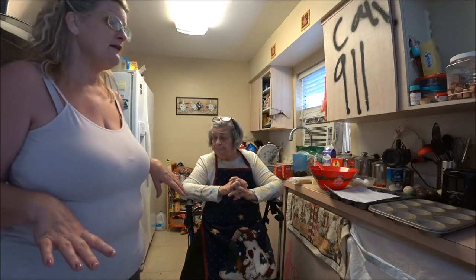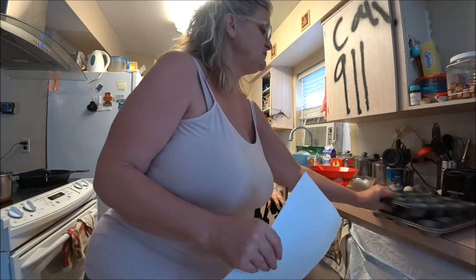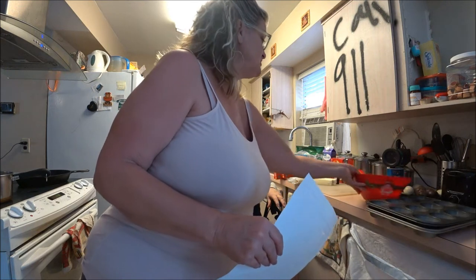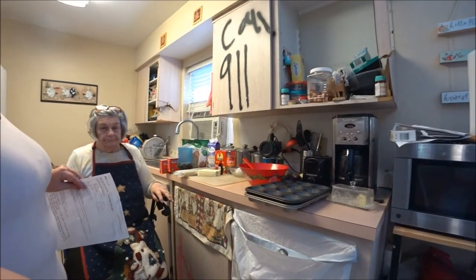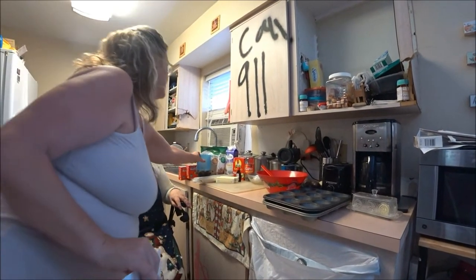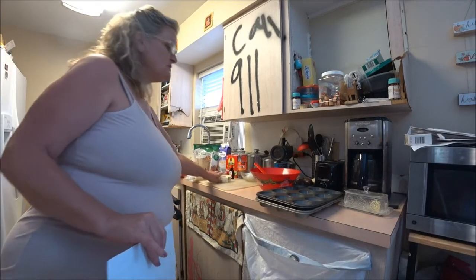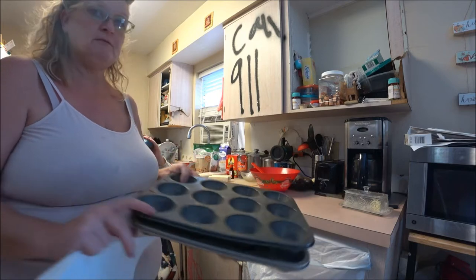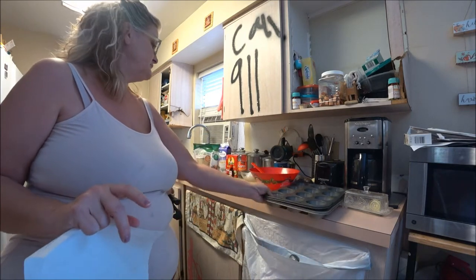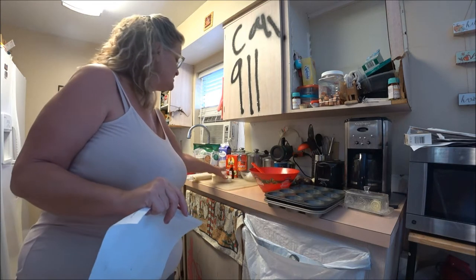We're going to get this going. I'll show you the ingredients over here. She's doing two muffin pans — that's twelve in each one — so she's going to need two butter portions.